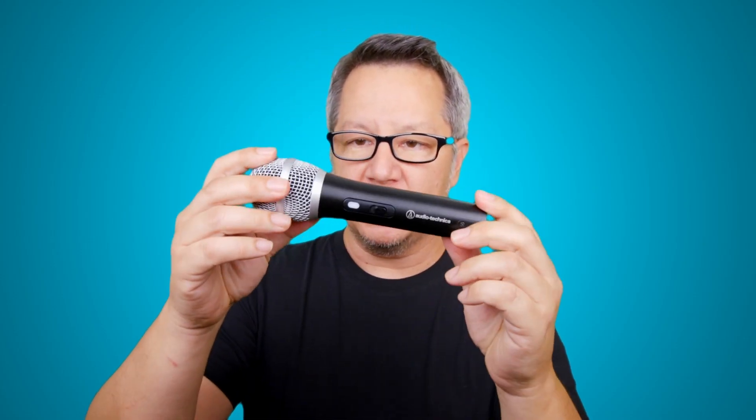What if we have a dynamic USB microphone, like these things, and we have Audacity recording software and that's about it? Can we make a decent recording just with this stuff?